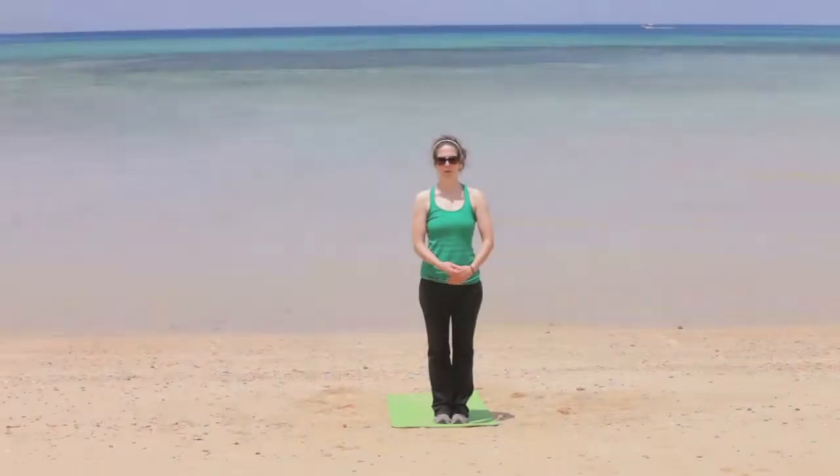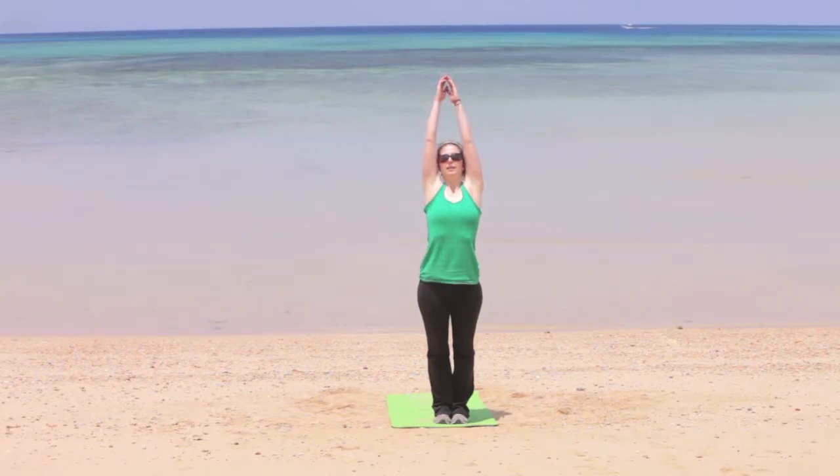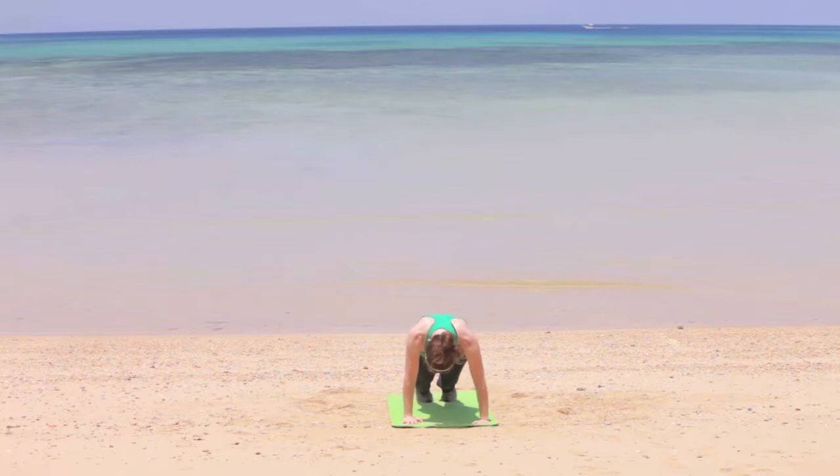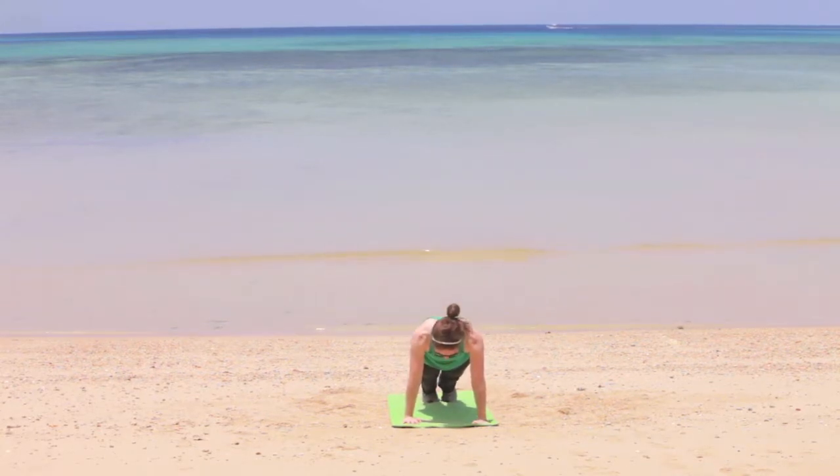Welcome to day five — today we're going to be working on abs. We're going to jump right back into plank to start off. Hold the plank position and make sure that your body is as straight as possible, that your arms are directly underneath your shoulders. You should feel that tightening in your stomach and your abs. We're just going to hold this for about 30 seconds.